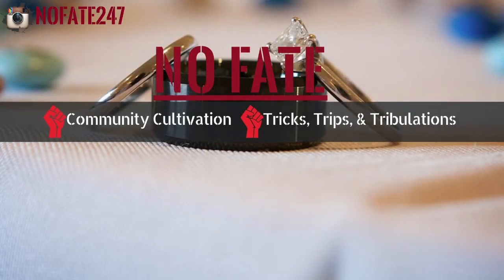The NoFay channel is dedicated to providing you with ideas on how to improve your community — your community at home, your community in your neighborhood, and your community in your town. I'll also be giving you insight into this dad's tricks, trips, and tribulations.